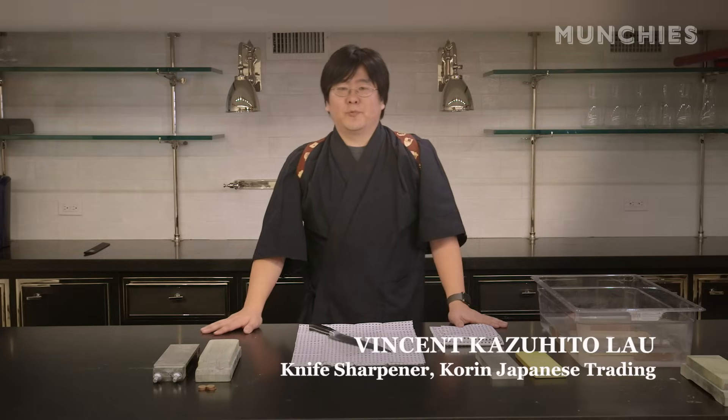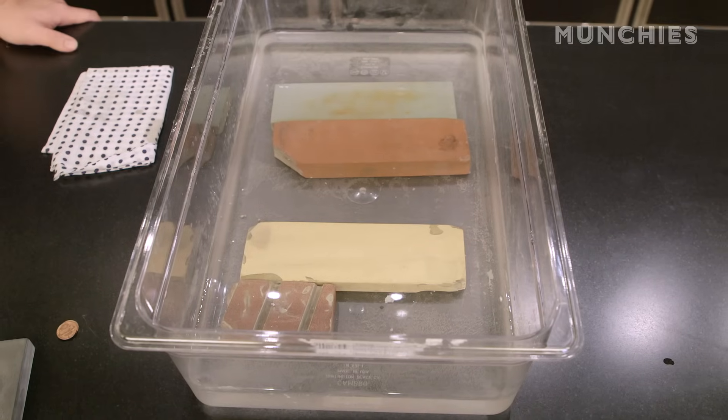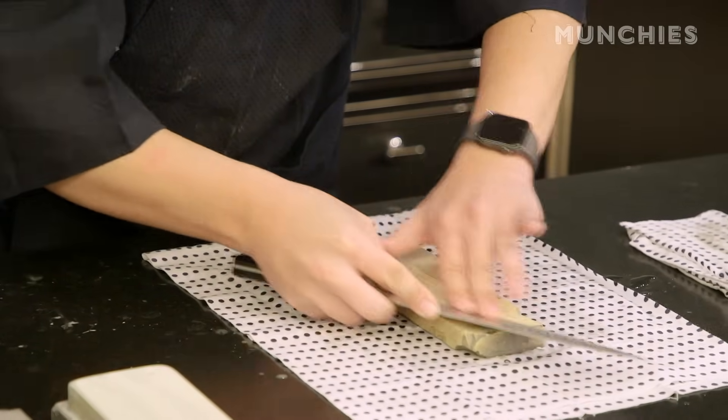Hello, my name is Vincent, and we're here at Korn Japanese Trading. Today we're going to be doing some basic knife sharpening. We're going to be using water stones or wet stones. This is the way that knives have been sharpened in Japan for many, many years, and it's become a very popular way of sharpening in the culinary industry around the world.